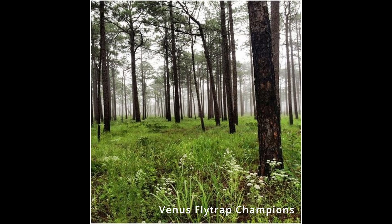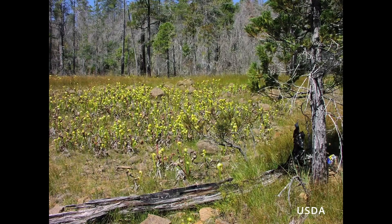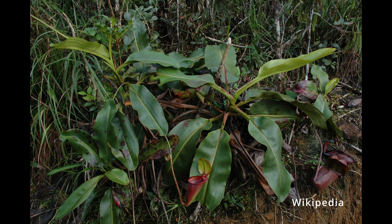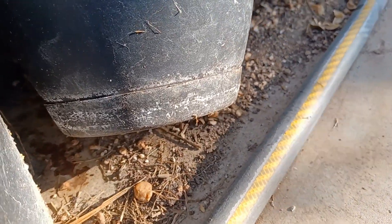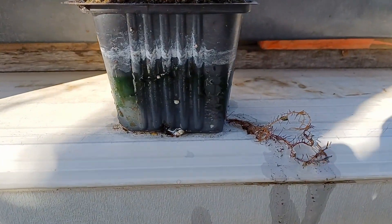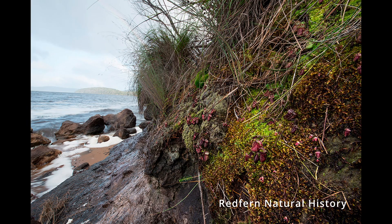But did you know that the water you use could be preventing your plants from living to their full potential? Carnivorous plants should be watered using water low in minerals. In their natural environment, all carnivorous plants grow in soil that is devoid of most nutrients and minerals. All water contains some amount of minerals, which is what causes hard water stains like these, which may be a familiar sight. After the water evaporates, it leaves behind the minerals, which can build up in your plant's soil and slowly kill it.